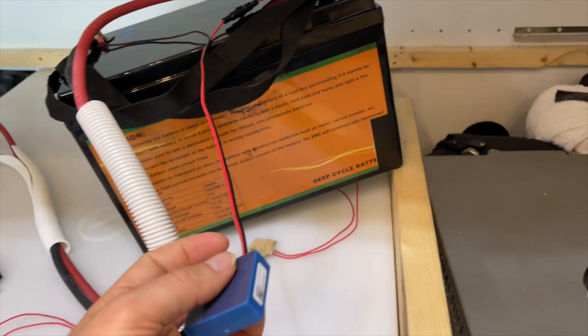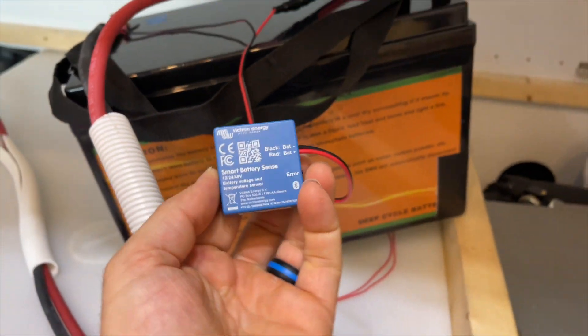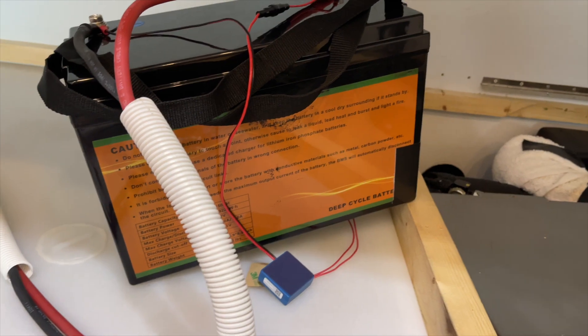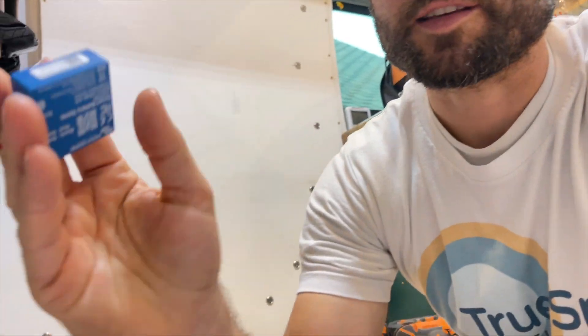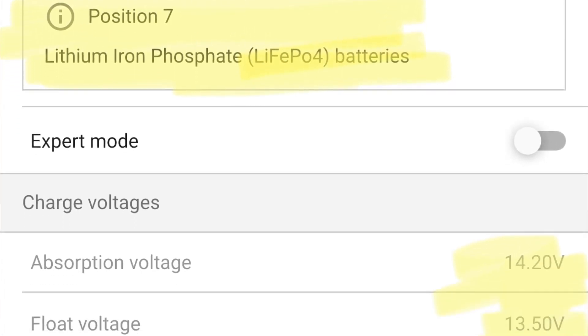To hook up the Smart Battery Sense, all you need to do is connect the red to the positive side and the black to the negative side. It'll turn on, you connect it in the Victron Connect app, do the firmware update, then set up a Bluetooth network for the smart solar charge controller and the temperature sensor to connect to each other. They'll start sharing temperature and voltage data, so the charge controller will know whether or not to charge based on temperature and will adjust its parameters based on actual battery voltage rather than the voltage it's sending out. It accounts for any voltage drop. It takes about two to three minutes to set up.